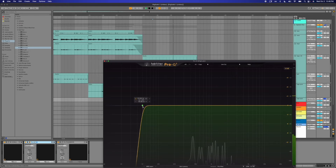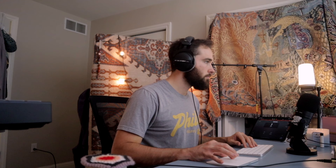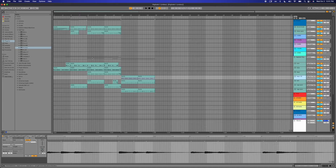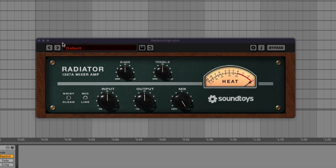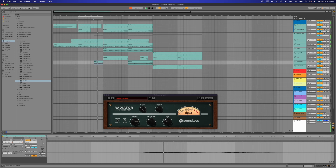Low cut. All right, let's smash those — hit H. I'm gonna get rid of these because these are just template files. Sounds kind of cool, let's try that. That's not bad.